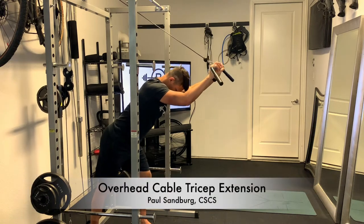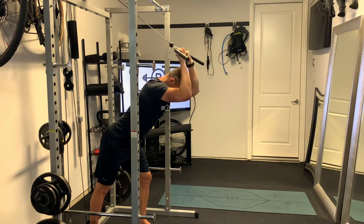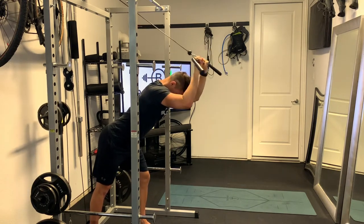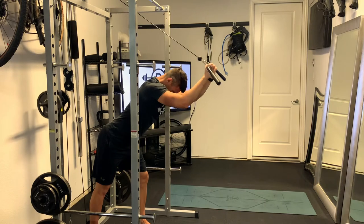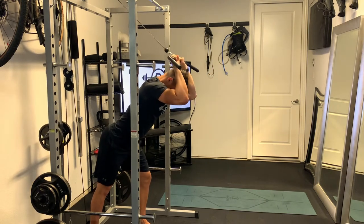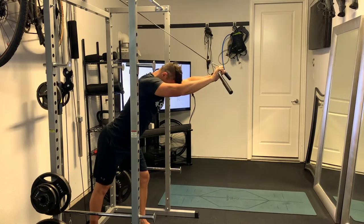This is an overhead cable tricep extension, using the top pulley on a cable machine. Attachment-wise, you can use a lat pull-down bar or straight bar — whatever you can get two hands on evenly across. Stagger step with one foot in front of the other, keep a nice flat back and head in a neutral position, and let that cable draw back to about a 90-degree elbow bend.